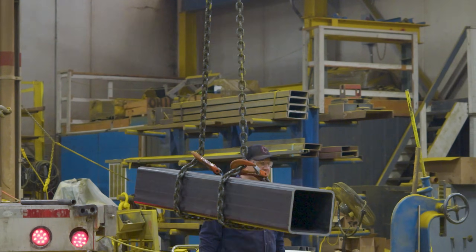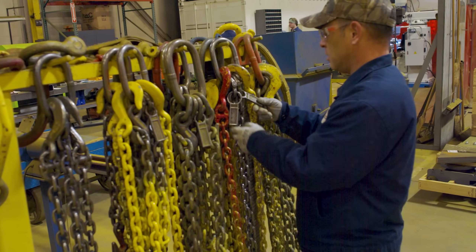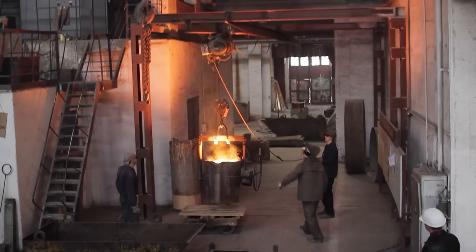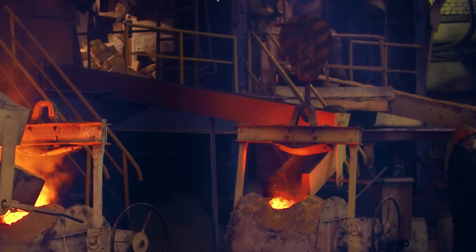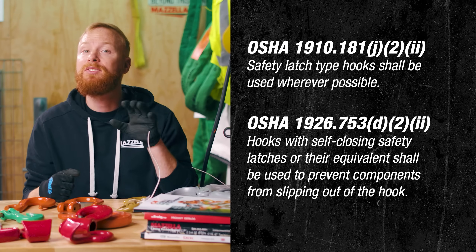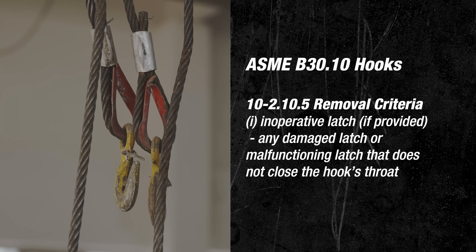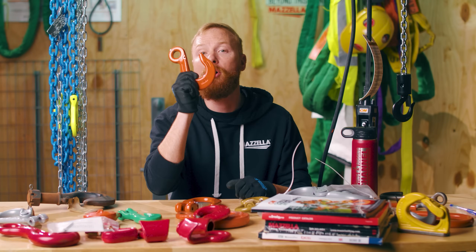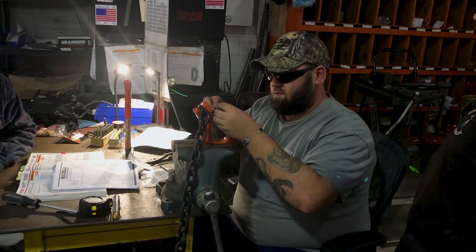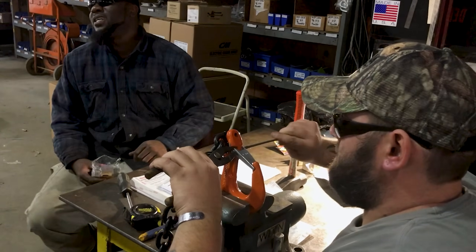There is always a bit of controversy in the industry on whether or not latches are required on hooks. A hook latch really depends on the application being performed. For example, if you work in a steel mill or a foundry, there could be an inherent danger in having a human connect and disconnect a load over high heat — in this case, it is safer to use a hook without a latch. OSHA 1910 states: 'Safety latch type hooks shall be used wherever possible.' ASME B30.10 cites an inoperative latch as hook removal criteria. A good rule of thumb is that if the hook is designed and intended to have a latch, then the latch should be installed and functioning properly. Should the latch be damaged or fall off in the field but the hook itself is undamaged, you can buy a new latch kit, replace the latch, and continue using your hook.